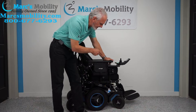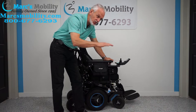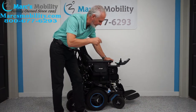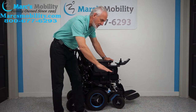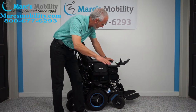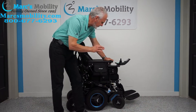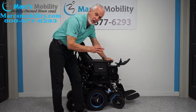This chair also has a seat lift that goes up to 14 inches — most chairs only go up to 10 or 12, but this one goes up to 14 inches. Those are the two main benefits of the M5: the high speed motors up to 7.5 miles an hour, and the seat lift going up to 14 inches in height. That extra 2 inches makes a big difference.